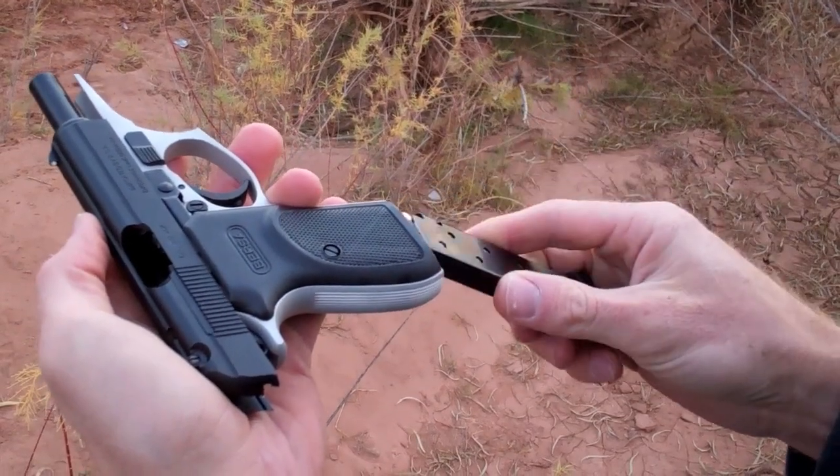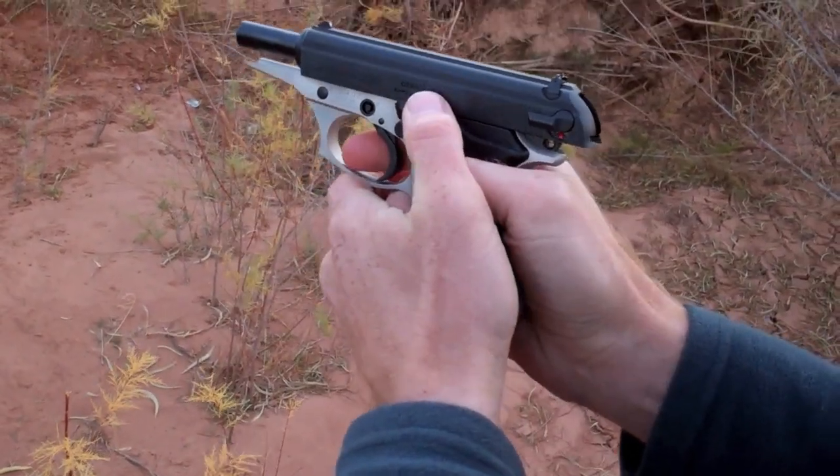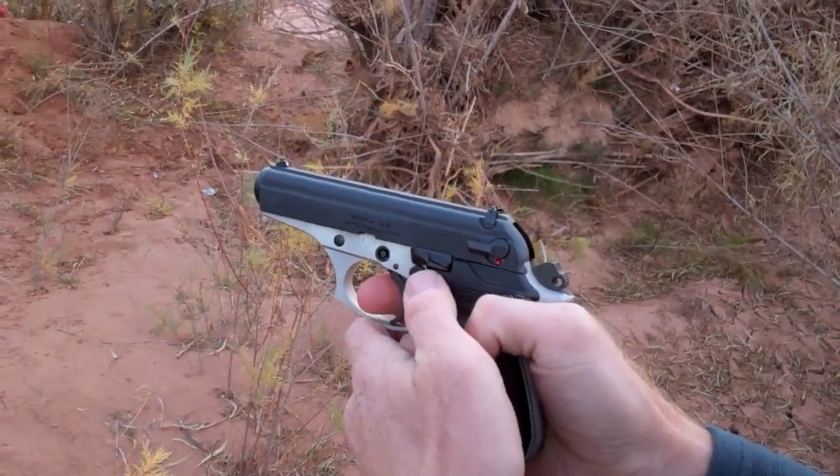I've got the 7 round magazine ready. I'll go ahead and get that loaded, take the slide release off, and we're ready to go.